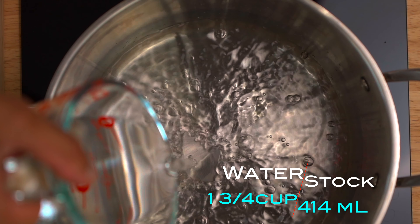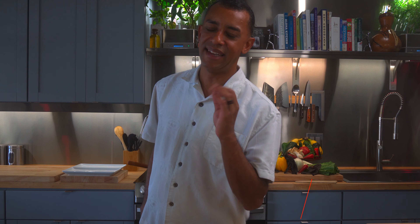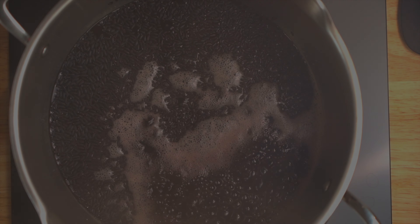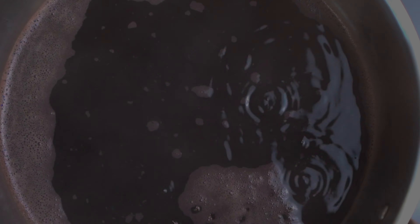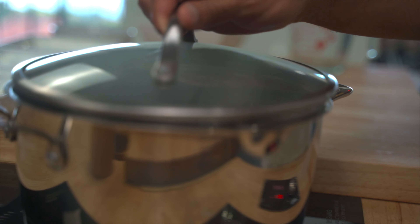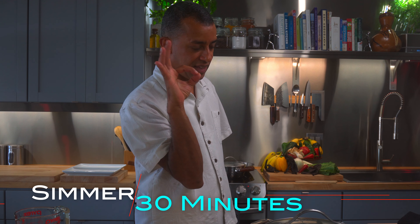One and three-fourth cup, 414 milliliters of stock or water. A dash of sea salt is recommended for Flavortown greatness. Bring to a boil on high heat, then reduce to a very slow simmer, like so. Look at those tiny bubbles, little tiny bubbles right there. Give it a little stir and cover.